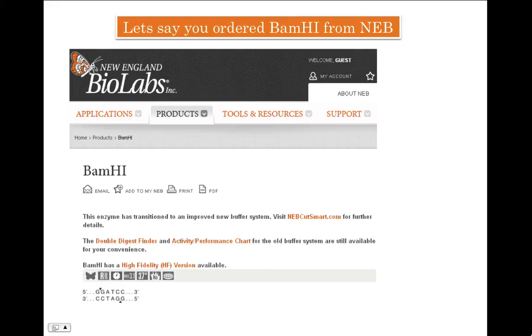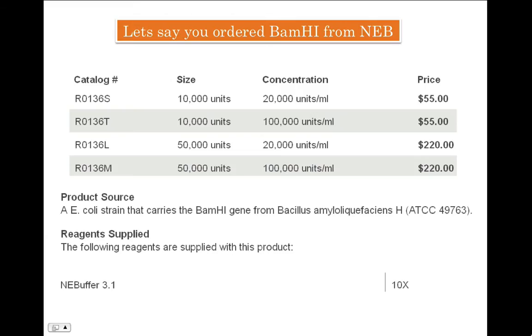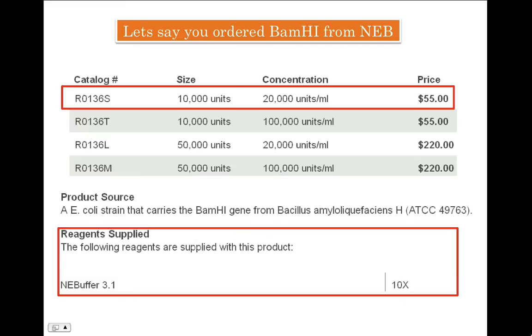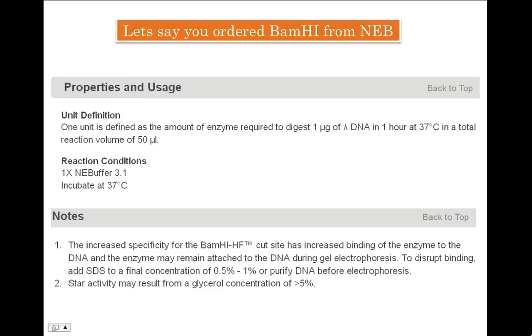Let's imagine that you want to digest DNA with BamHI restriction enzyme. Numerous companies manufacture BamHI; however, let's imagine you are interested in buying it from New England Biolabs, or NEB. BamHI recognizes the GGATCC sequence and cleaves it after the first G. Let's say you bought the smallest pack of enzyme — that is 10,000 units, which comes at $55.